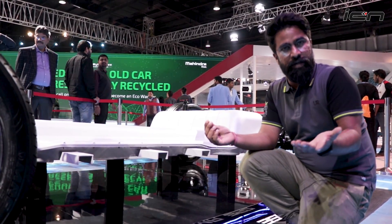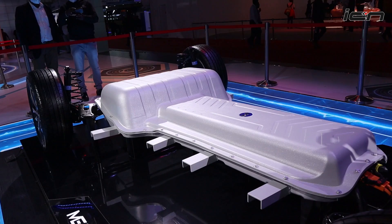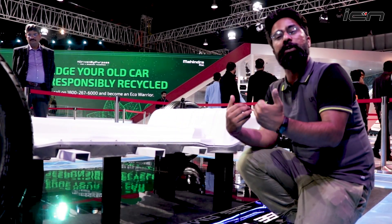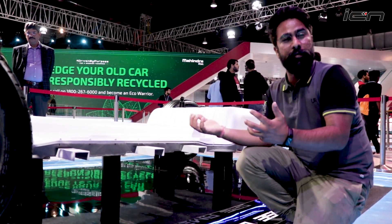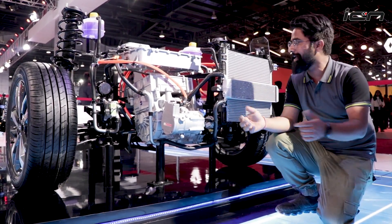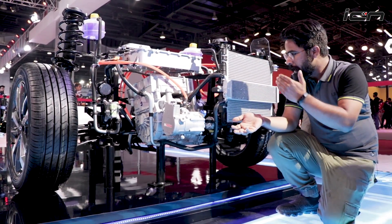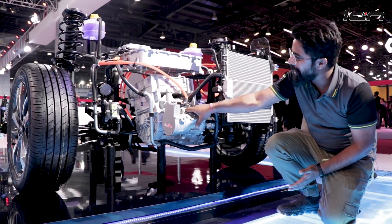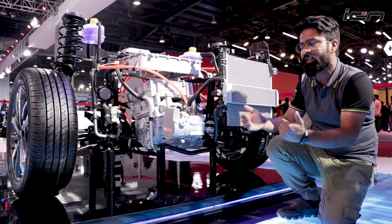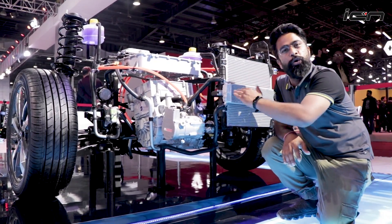Unlike other electric cars we have seen, this design is somewhat unusual. The batteries — lithium-ion — are fitted into the platform. The motor section you can see here is a single motor that drives both front wheels. It takes power from the batteries and distributes it to both front tires, making this a front-wheel drive setup.